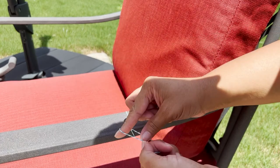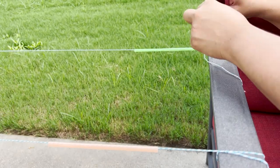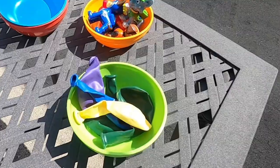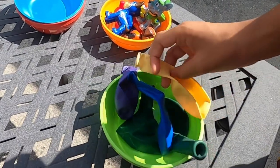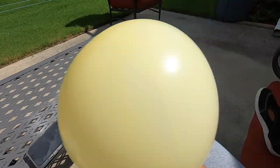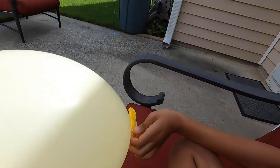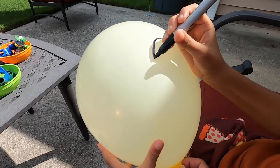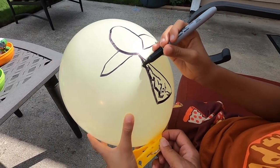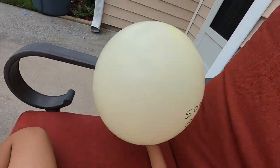For the balloon rocket activity, we need to tie two strings to a chair, then feed a plastic straw through each string and tie the string to another chair to create our balloon rocket racetrack. Which balloon are you going to pick? I want pink. I really want yellow. We're pumping the first rocket — this one's Munch Munch's. We're going to draw a rocket. What are you going to call yours? Because you like Sonic the Hedgehog? Sonic Speed Rocket. So here's the mothership and here's Sonic Boom.